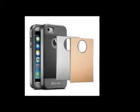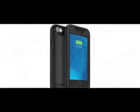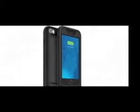Just like its predecessor, the Juice Pack Air, it is equipped with a 2,750 mAh battery, which is said to double the battery life of your iPhone 6. And according to the advertisement, it has a few other tricks up its sleeve, too.